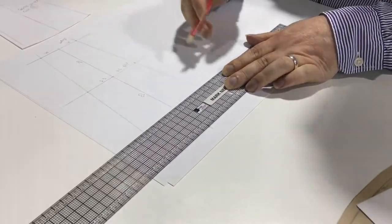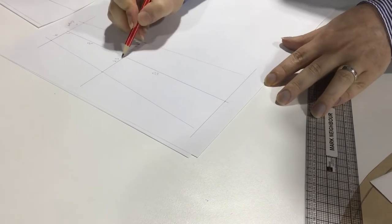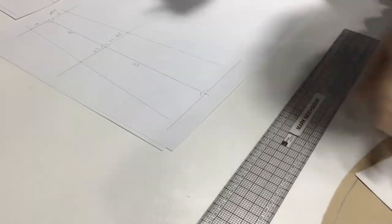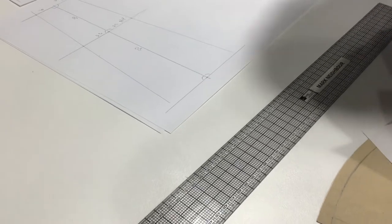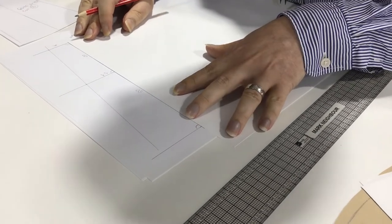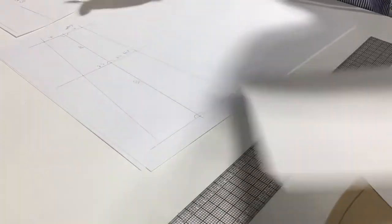We're going to measure at right angles - all of these are right angles here. If you're having trouble with your grading rule getting a nice right angle, you can get another piece of paper and sit the paper along your line and draw along it, because that'll give you a definite 90-degree angle.